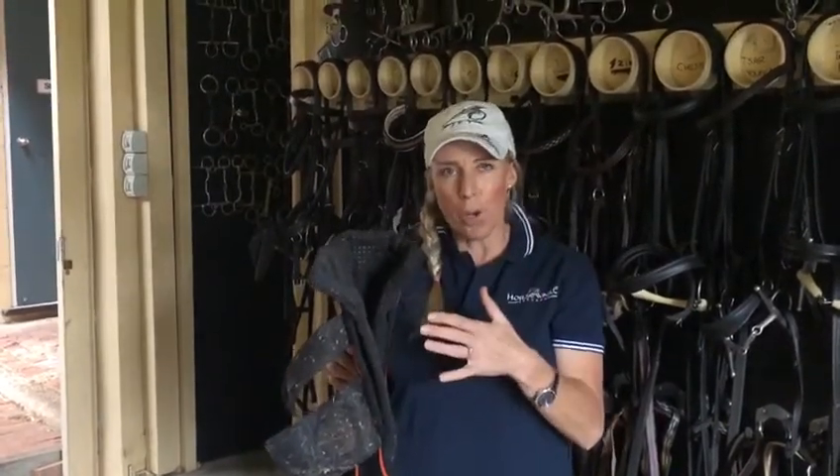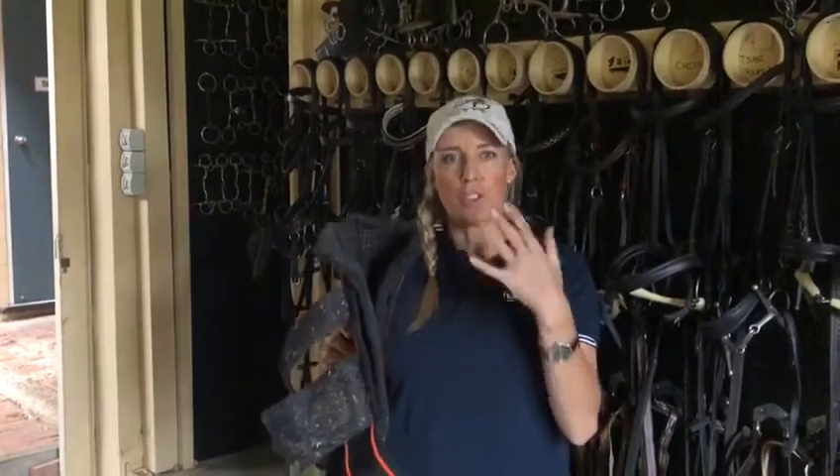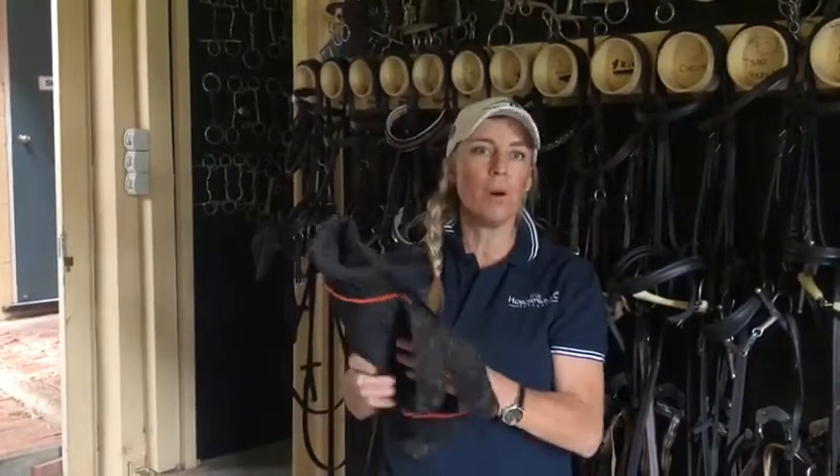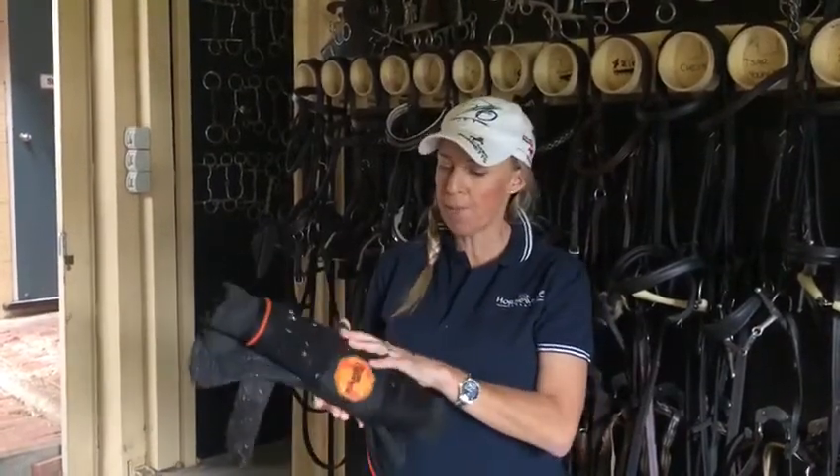You do have to have a couple of days where you put them on for just a few hours at a time, to get the horses introduced to the different feeling of the boots. But once you've done that, feel free to put them on all night in the stables.